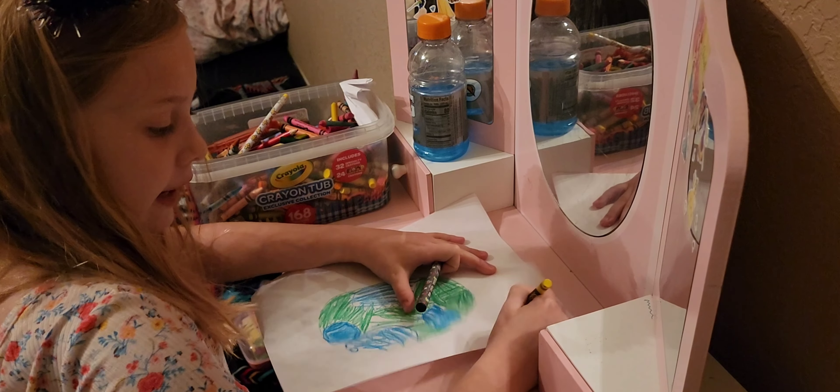Speaking of piano, I have one right here — do you want me to play some for you? I'll play some piano for you. I'm going to set you down right here and bring you up.